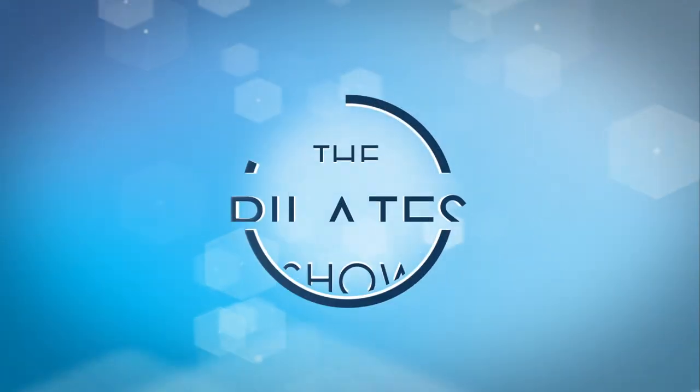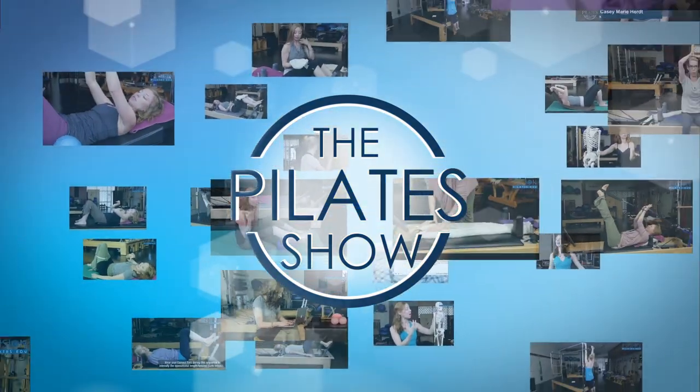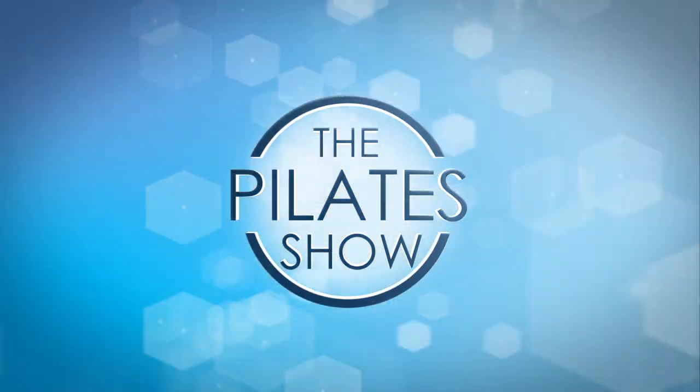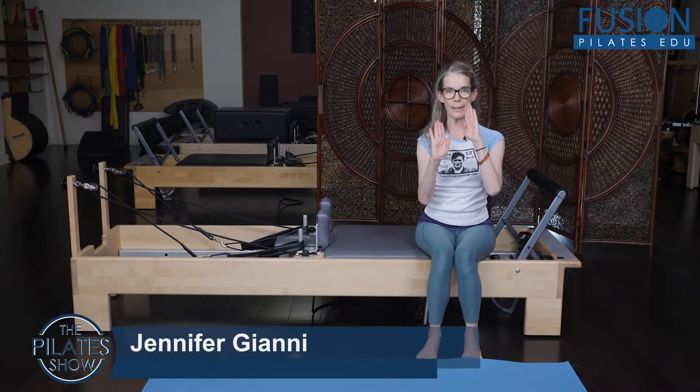Welcome to The Pilates Show, where we explore Pilates tips and techniques to help deepen the skill level of the movement educator while having fun. Hi, I'm Jen Gianni, and today we're going to be talking about our hip glide in the coronal plane.